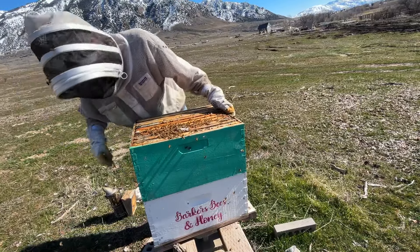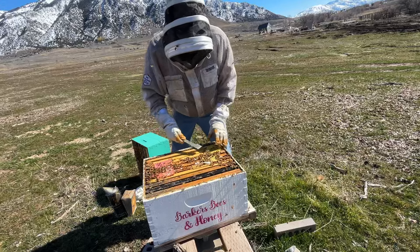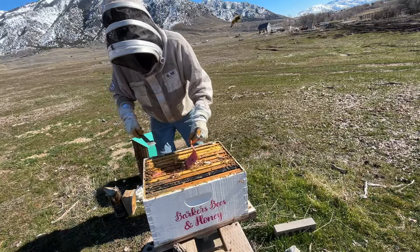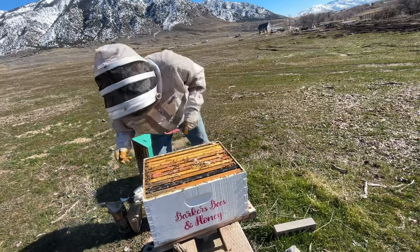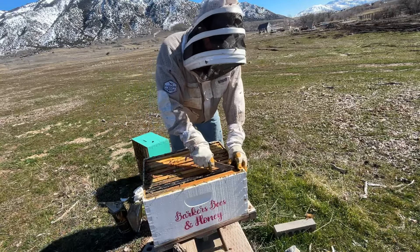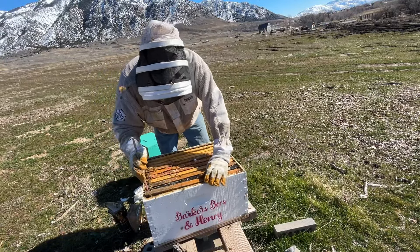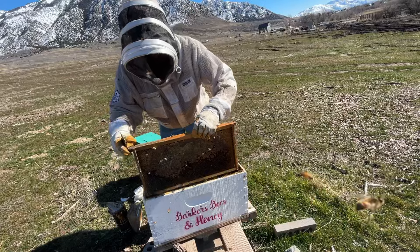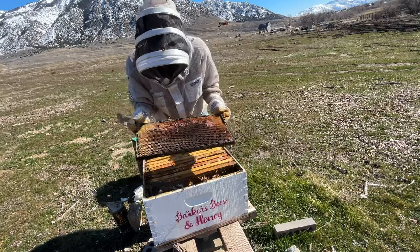I'm going to feed this bottom box. There's a bottom board box. They propolized this stuff in here. There's quite a bit of honey on that one.